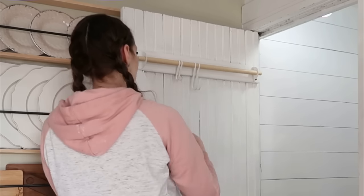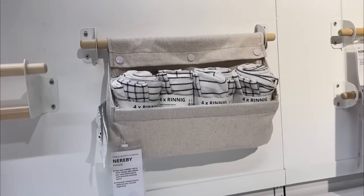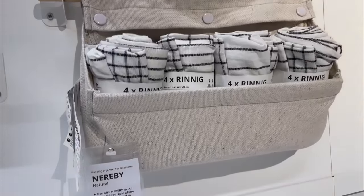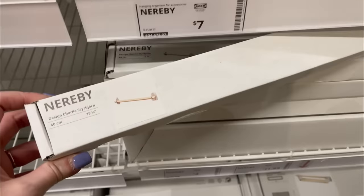And the really cool one I found are these little canvas baskets. I installed some more of those rods within the closet for cleaning supplies.